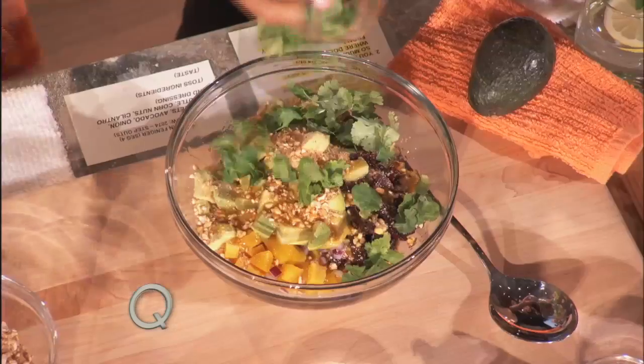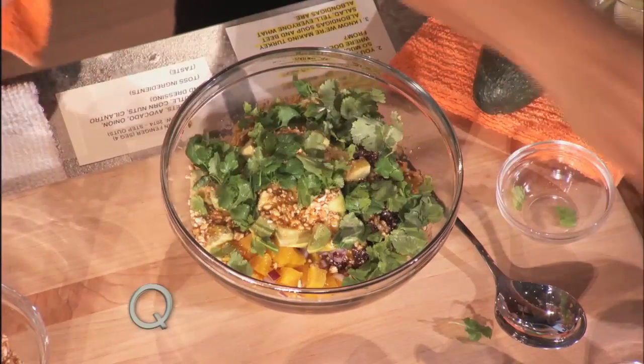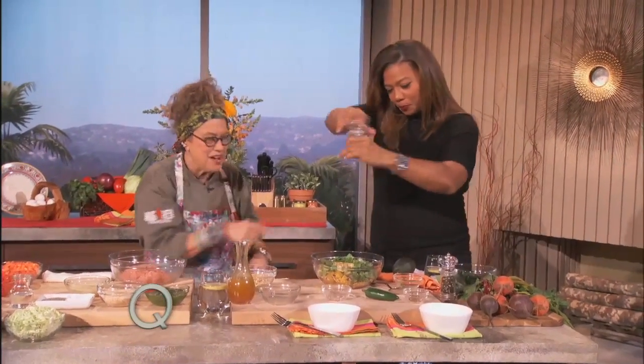Chopped cilantro. Give me a little salt and pepper. Good. Wow. I like pepper. Mix that around. Let's go. All right, you got that? Mix that around.